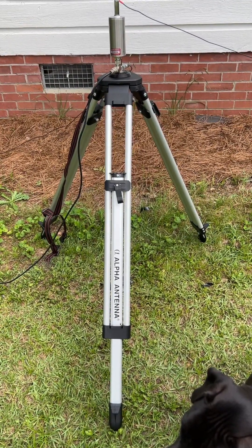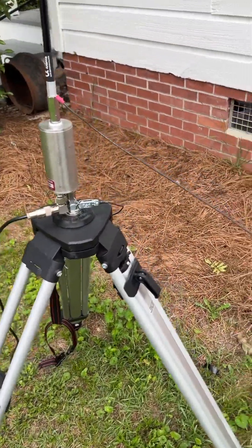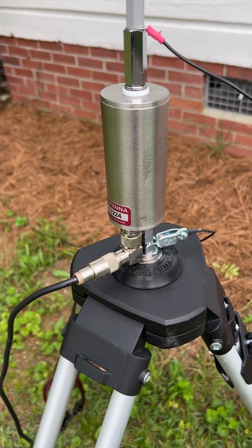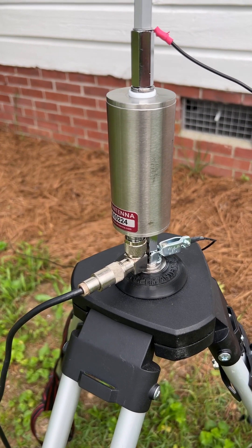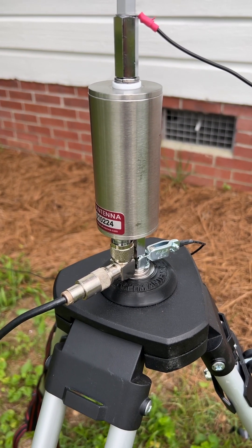I went ahead and set it up. At the bottom, you have where the magic happens. Inside the antenna, at the bottom, it's got a little SO239/PL259 90-degree connection there, and that's where your coax goes into it.